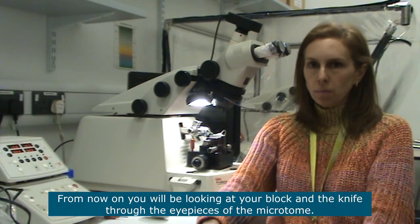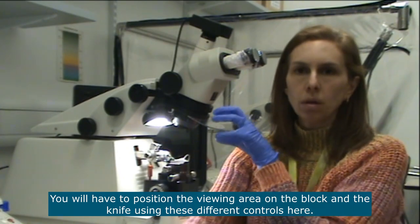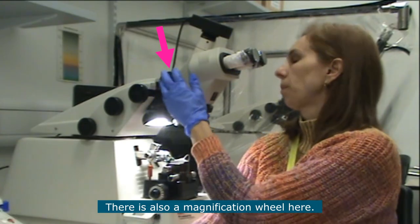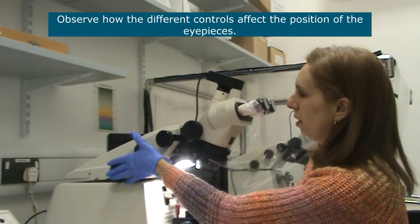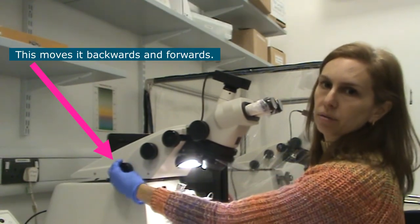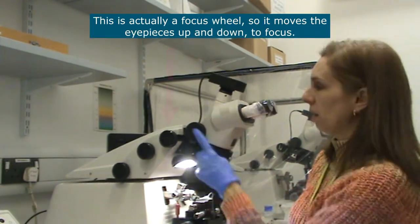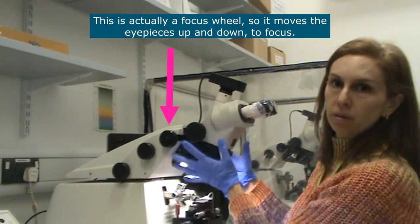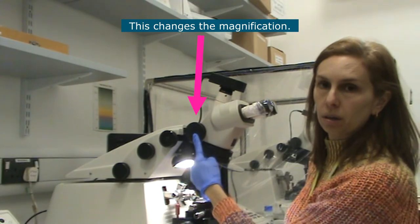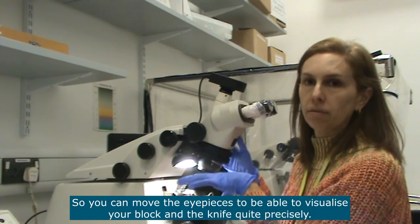From now on you will be looking at your block and the knife through the eyepieces of the microtome. You will have to position the viewing area on the block and the knife using different controls, and there is also a magnification wheel. This control moves backwards and forwards; this one tilts forwards; the eyepieces can also be moved sideways; this here is the focus wheel which moves the whole structure up and down; and this changes the magnification.